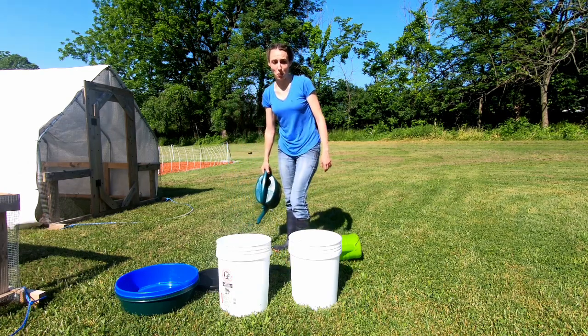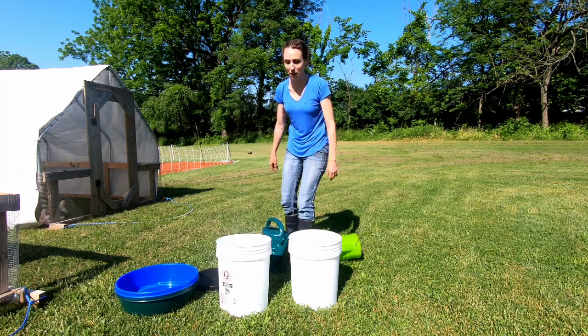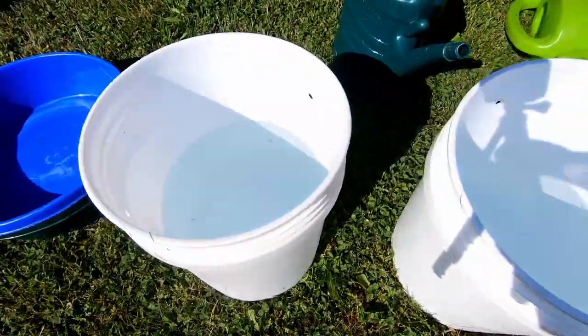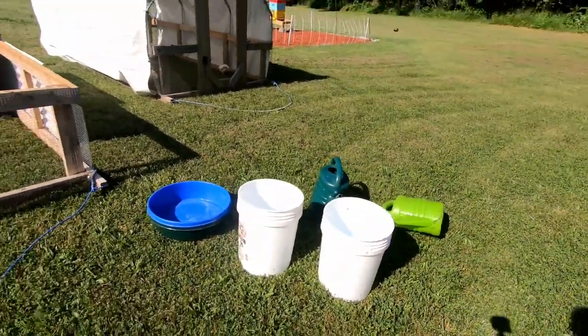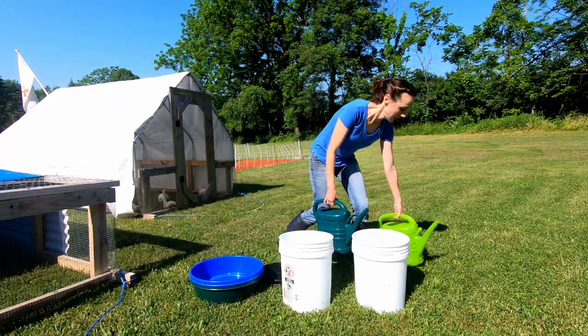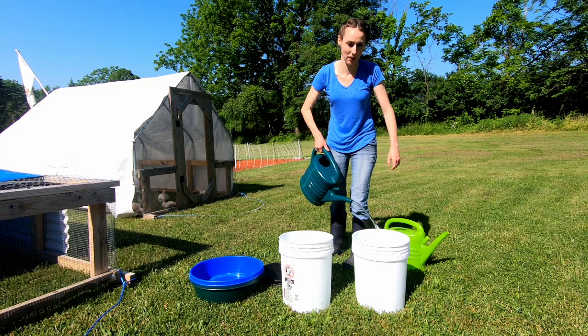I take this back — I'm going to go get more water. They need more. Just in case I don't get out here in time, you can't risk them running out of water. You can see how much is left — it's about up to here. Definitely want a little bit more in there. I'm glad I'm filling it all the way to the top. Better be safe, especially how hot it is today.